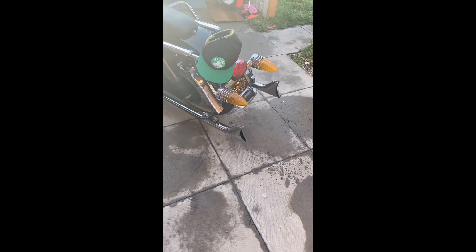The baffles don't do much for the sound at all — it's really, really loud still. Super obnoxious, but I like it. There's a Dyna Commander 3 on this bike so I'll put a map on to match the mods that are on the bike.